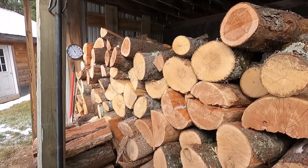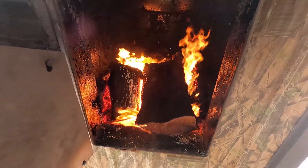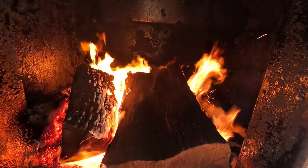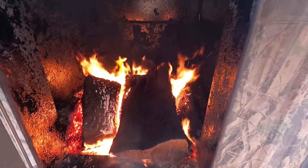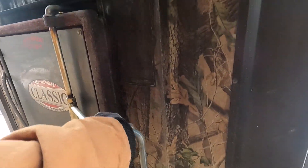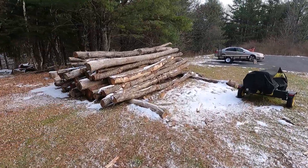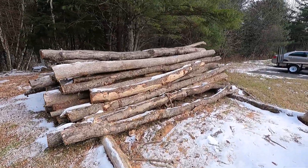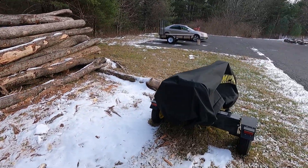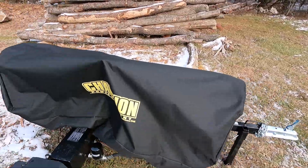I've got plenty of wood here for probably a couple of months. Oh look at that fire, it's a thing of beauty guys. I know the boiler's a lot of work but I love this type of work. I have all these logs here — these are all hardwood. I have my splitter outside, I bought this cover to protect it from the elements and it's working great.